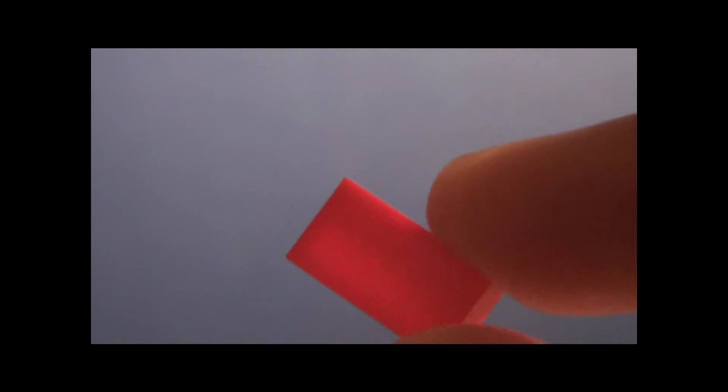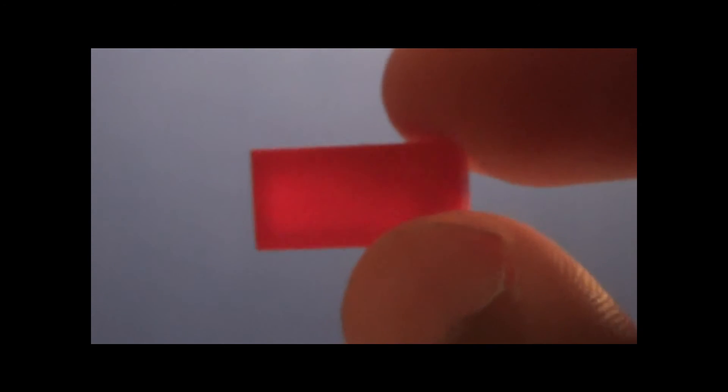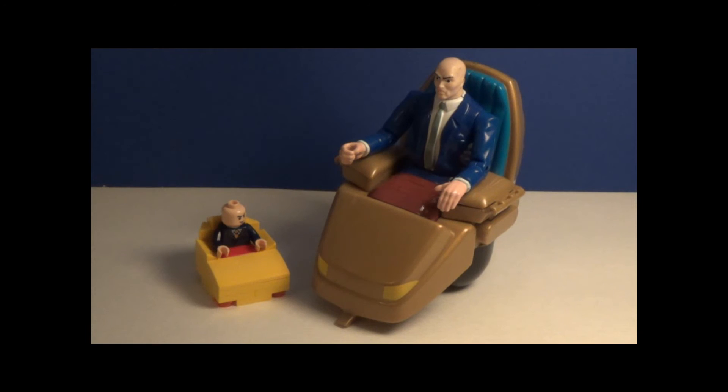Just in case you were wondering, this 1x2 tile is what represents his blanket. Yeah, his blanket.